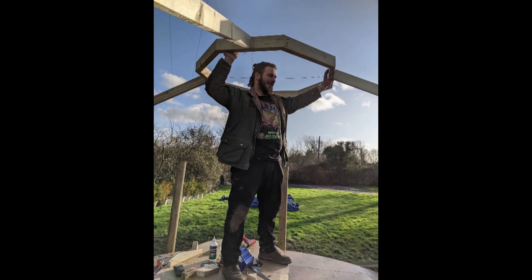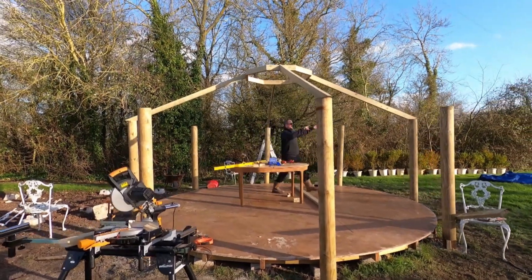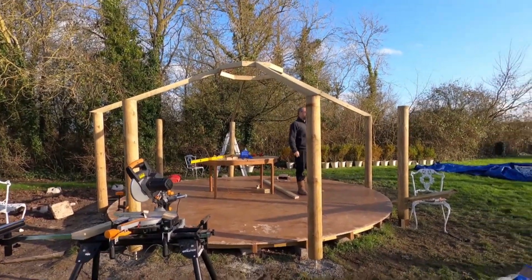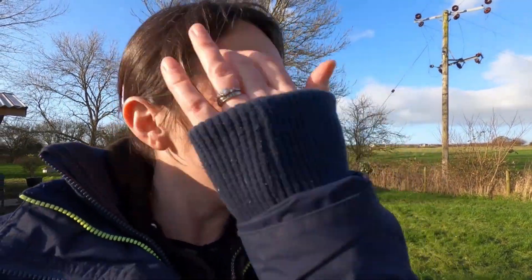With a lot of help from Tom's muscles, we lifted the skylight up and got four of the struts onto the posts. Got back from work and it's all go here — I'm quite impressed by the progress actually.